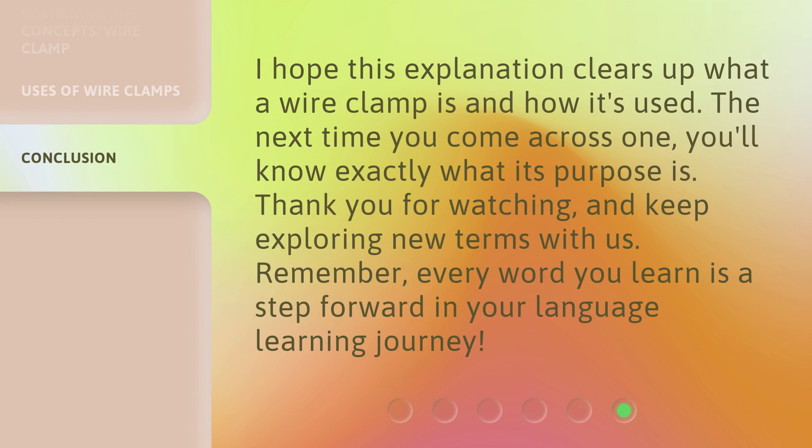I hope this explanation clears up what a wire clamp is and how it's used. The next time you come across one, you'll know exactly what its purpose is. Thank you for watching, and keep exploring new terms with us. Remember, every word you learn is a step forward in your language learning journey.